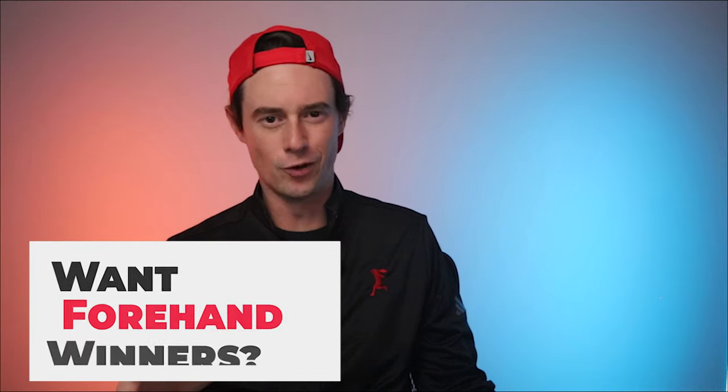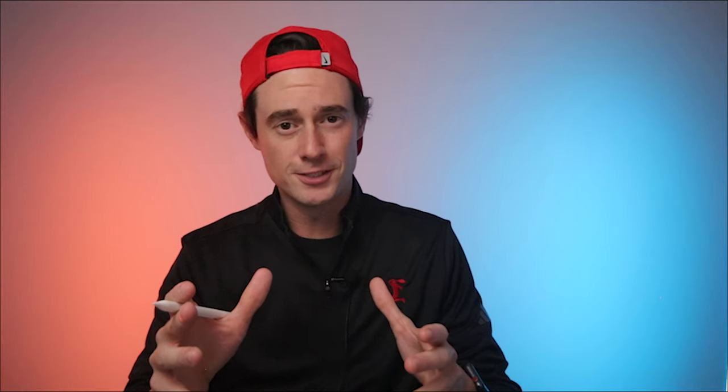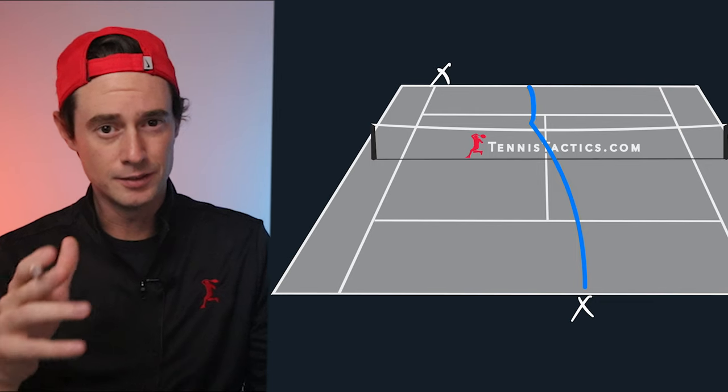We're looking at a returning tactic that is so good for setting up forehand winners. If you're a player that likes to win points with your forehand like Roger, you've got to take notes on this point. You are the returner on the deuce side and your opponent serves up the tee targeting your backhand — but you have a plan.